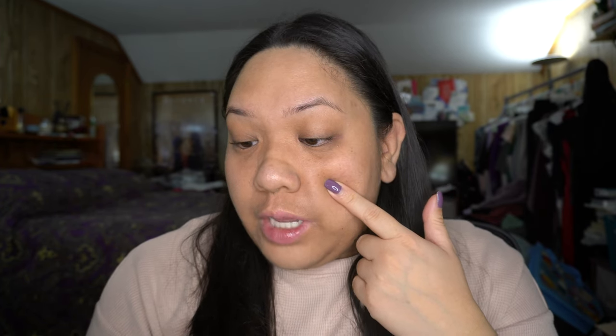So the bridge of my nose, the tops of my cheeks, and just where the light will naturally hit my face. Next, for my foundation I'm going to be using the L'Oreal Infallible Pro Glow in the shade 206 Buff Beige.